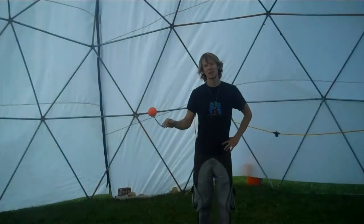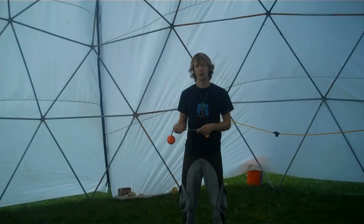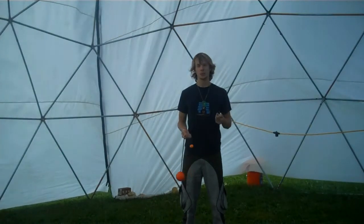Hey, this is Drex, and I just got done teaching my Introduction to Contact Poi class here at Fall Wildfire 2011. Here's what we went over in class.